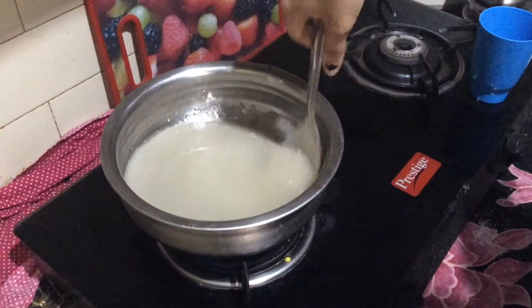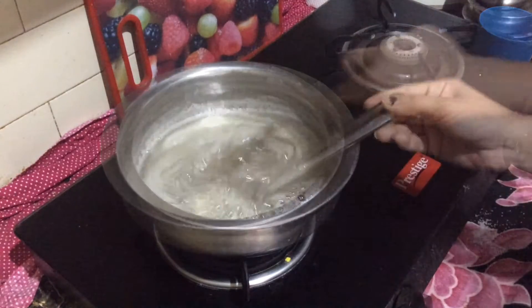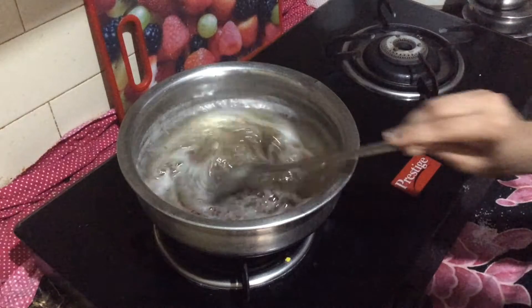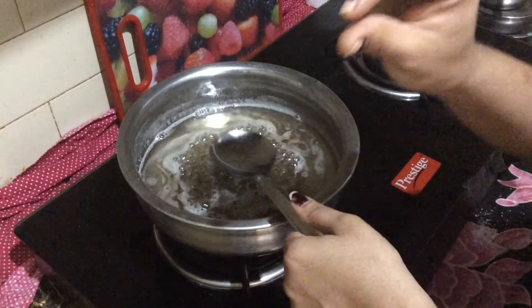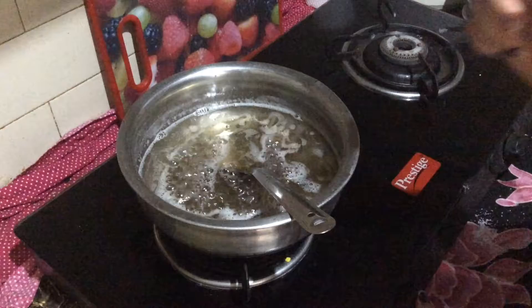I will melt the sugar. Now the sugar will melt — boil it until you have a one-string consistency.